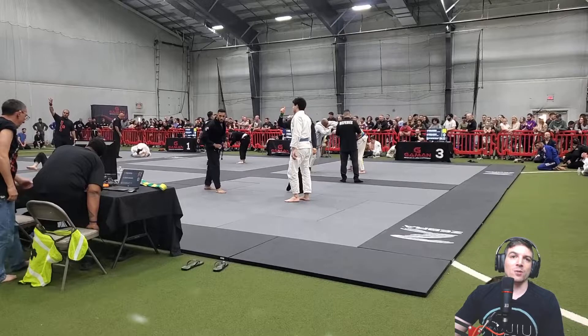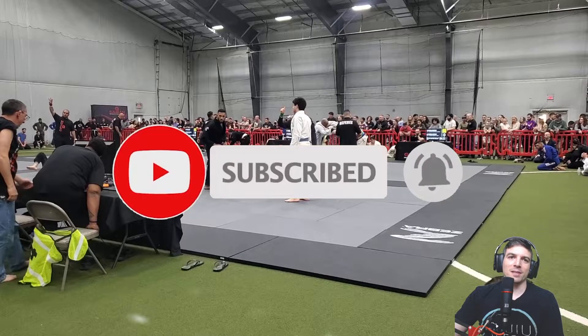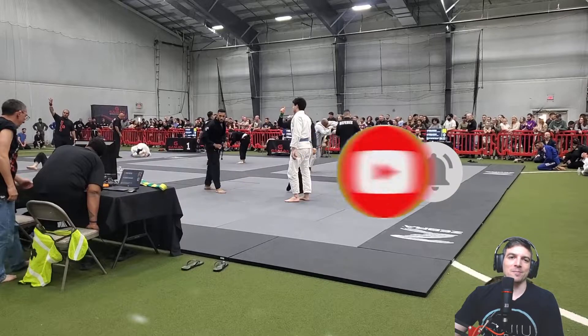If you don't like these ones so much, I apologize. But if you do like it, it's important to me that you like the video. Subscribe to the channel, turn on the notification bell — it would mean a lot. I appreciate that, thank you.